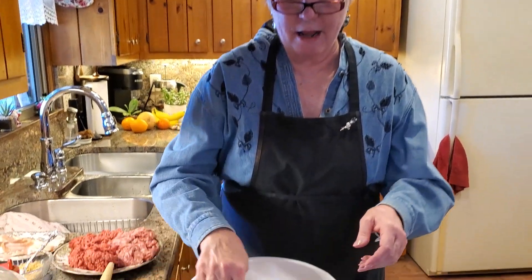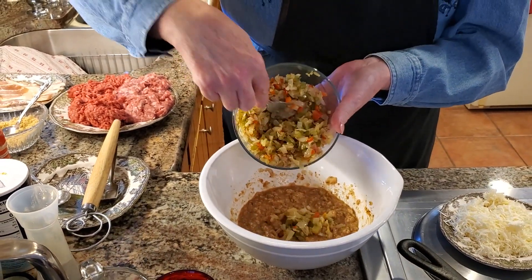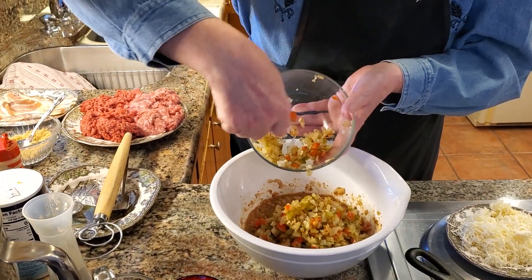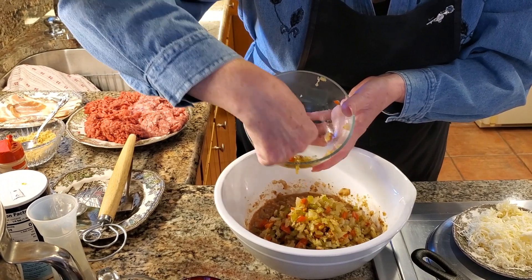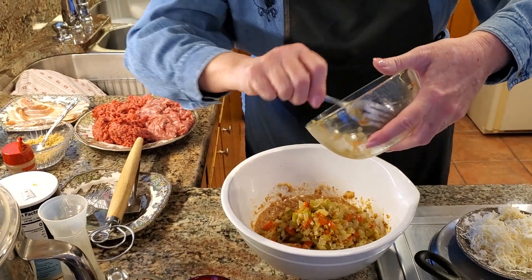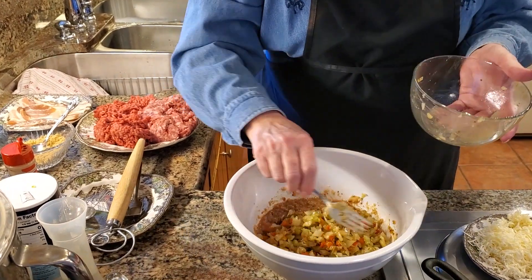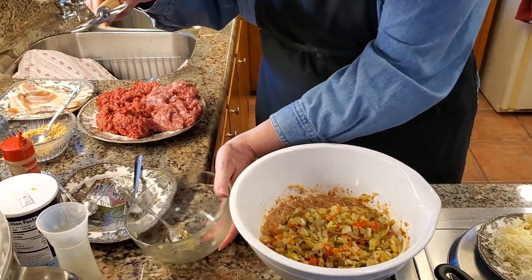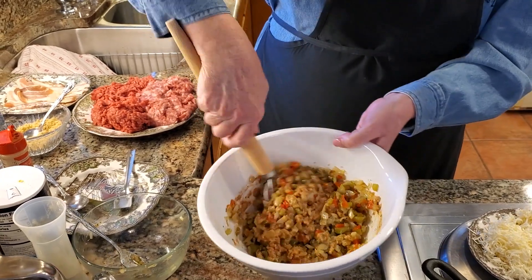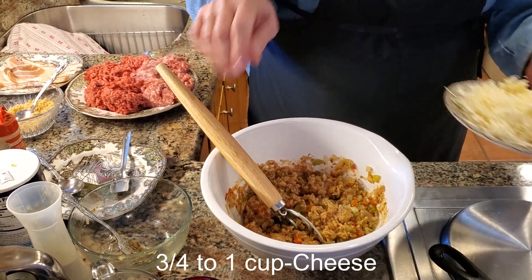It's been about five minutes and this has cooled off enough. I'm going to add it in now so you guys can see. I don't like to waste, so I'm getting as much of those little goodies out as I can. I'm going to use my Danish whisk to mix this up really well. See how that mixes everything together so nicely?